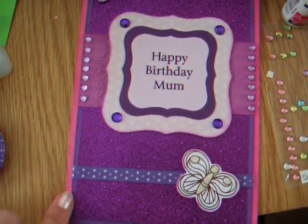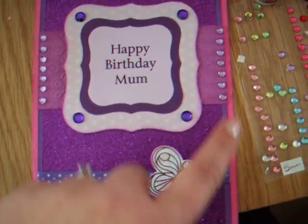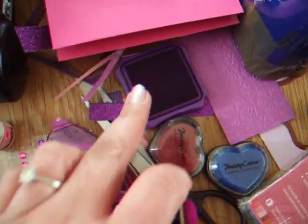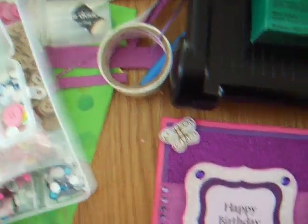Glitter card stock, purple card stock, pink card stock. I went round the edges of this die cut and the card and this piece of card with purple ink and a sponge dowel bar.